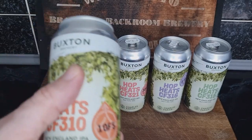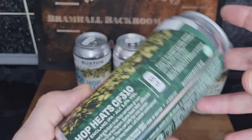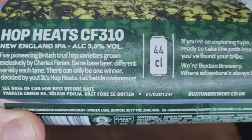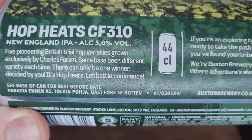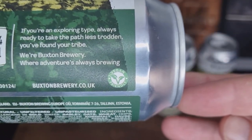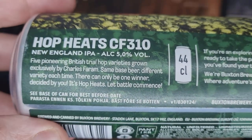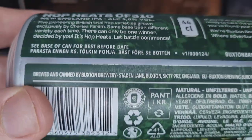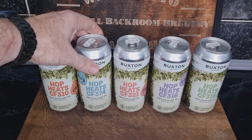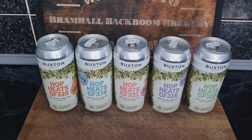Let me show you what it says on the back — there you go, that's the information Buxton have put on there. So you've got no information or clues about what each hop is going to bring, which interests me most, especially since these are British hops.